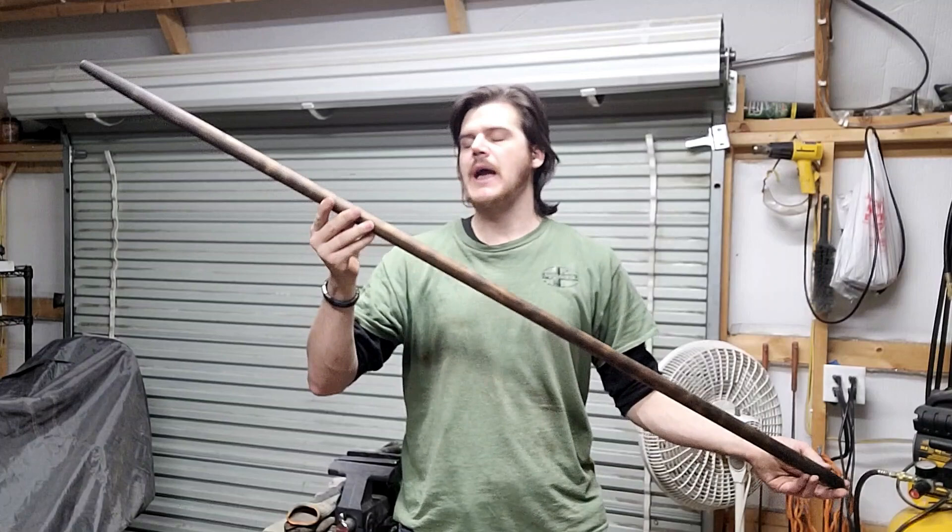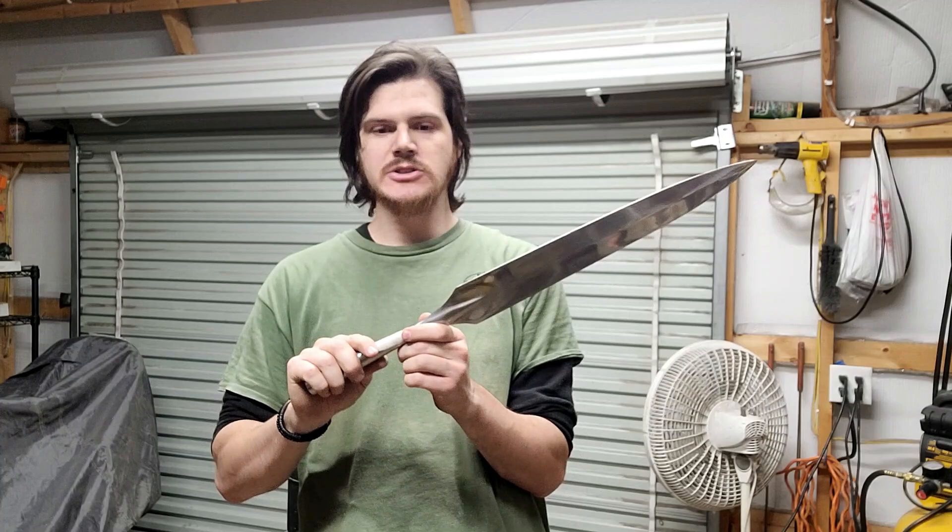The first coat is applied and now I will give this 24 hours to dry and then I will apply a subsequent coat. While the tung oil on the spear shaft is drying, I'm now going to turn my attention to the blade. This blade currently has no edge at all, so I'm going to have to actually start on a rougher grit belt — I'm going to start on a 40 grit.